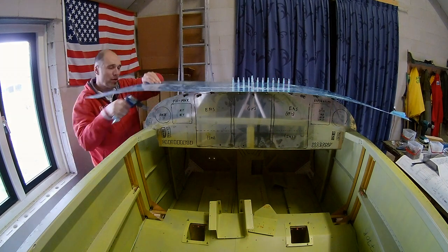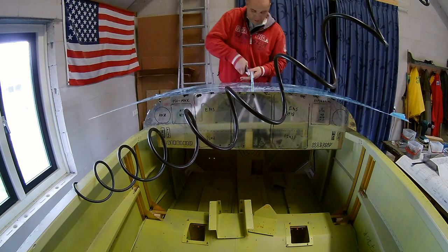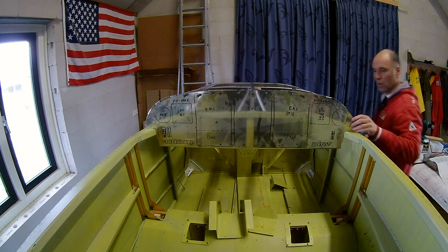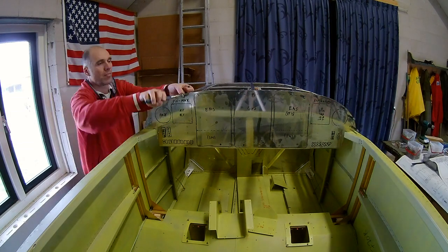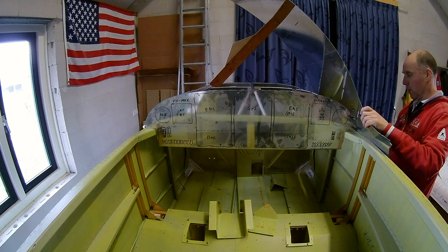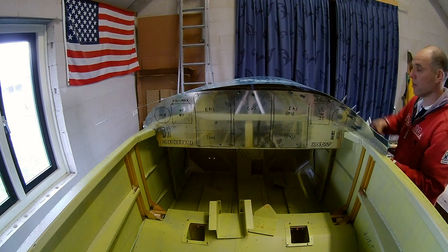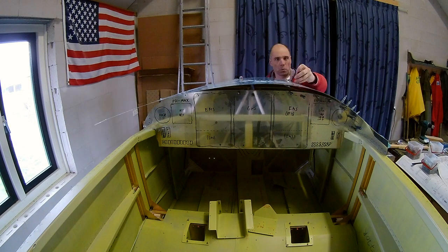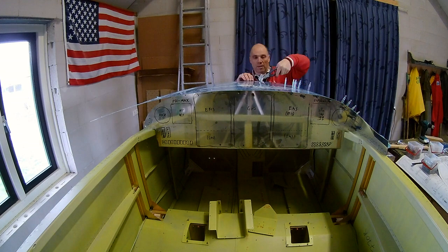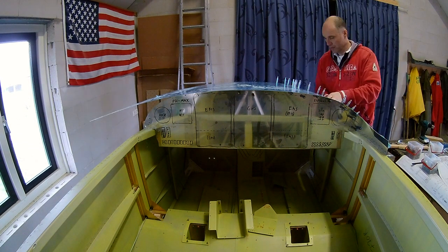I'm working on getting the holes drilled in the right spot, and I use the skin as a template for keeping everything in position. Because I didn't really like the fitting on the right side — there was a lot of tension — I'm now doing it the other way around and starting on the right side to see if that gives a better fit.